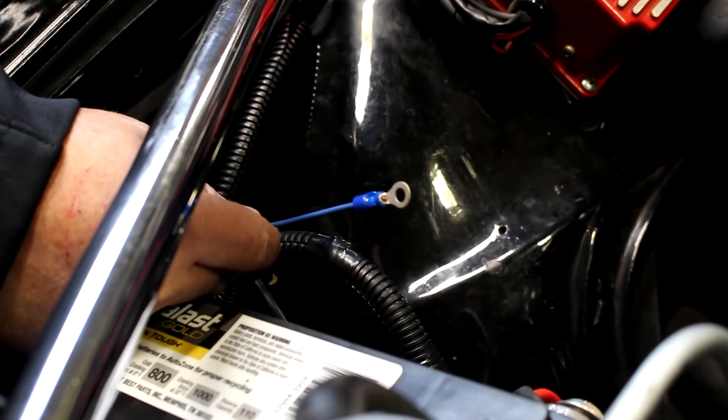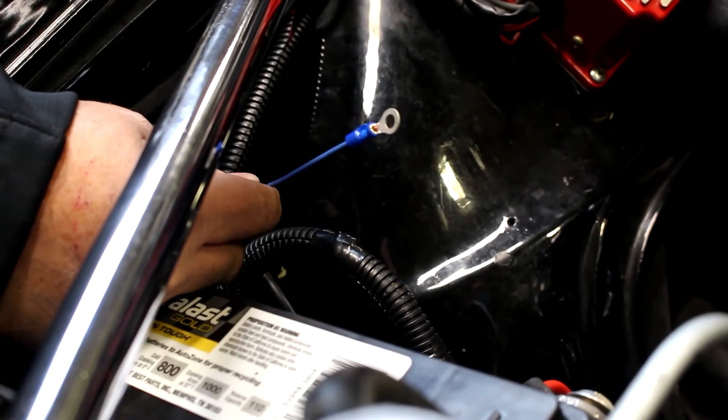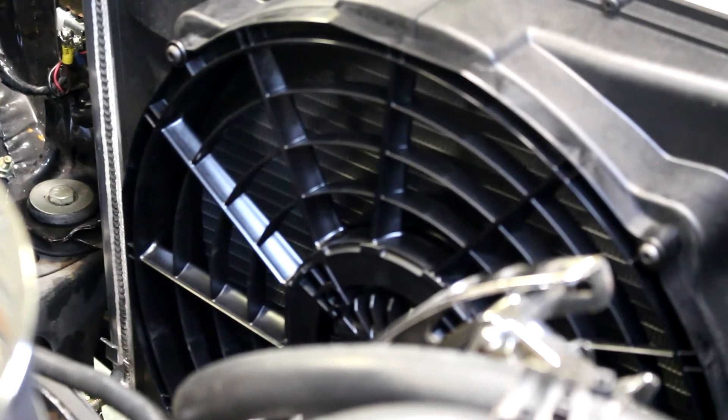The blue override wire can be used to test the fan or connect it to your AC switch. To test the fan, simply touch it to the positive source on the battery. After a slight delay, the fan will click over and start spinning.